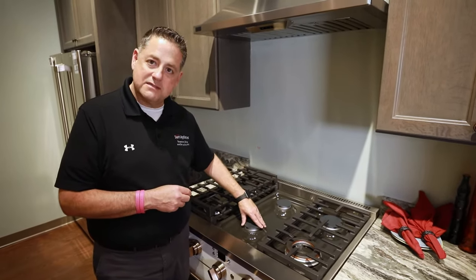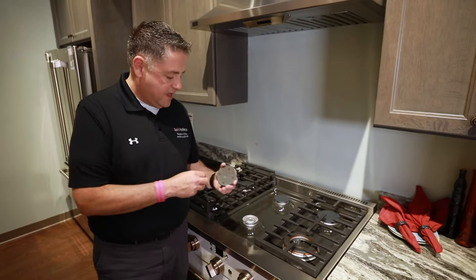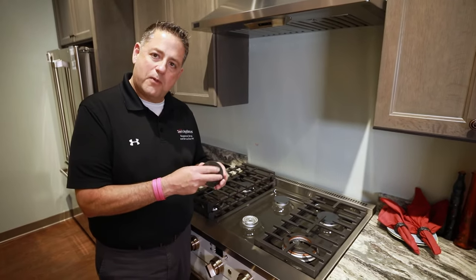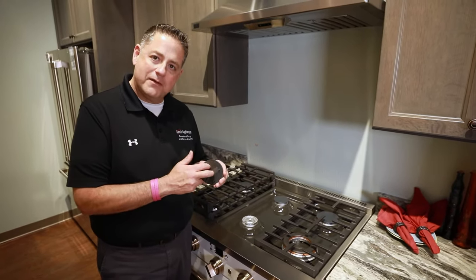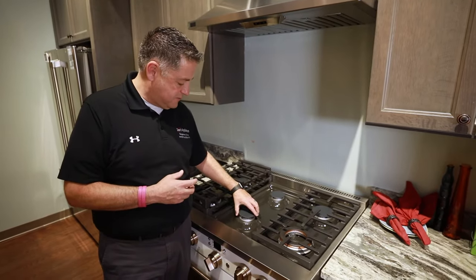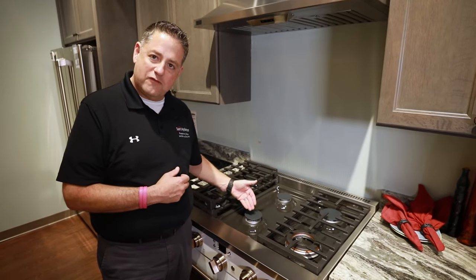If the cap is off ever so slightly, the igniter won't be able to cause a good enough spark off the top of the cap to cause ignition of the gas. So if your burner cap is sitting on not flush, it'll never ignite.